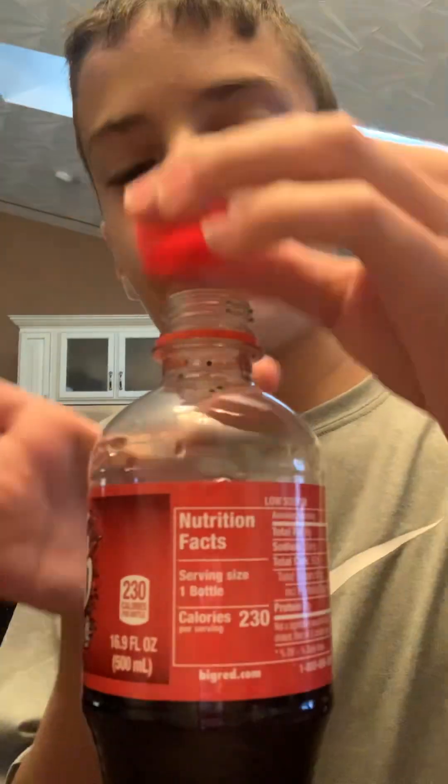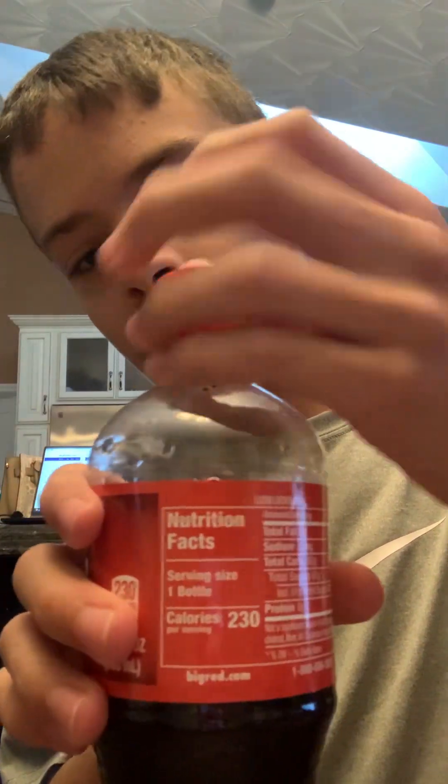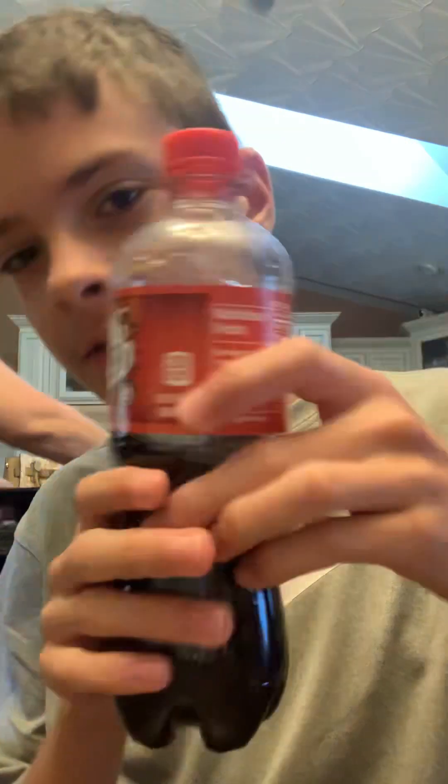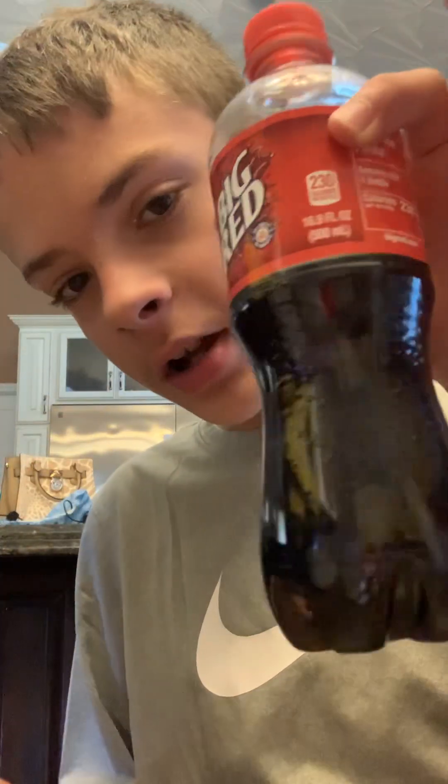And now here it is. We are going to put the lid on and shake it up. We have this color — we're gonna shake it to see what happens. Give it a good shake. It's just black, and somehow it's fizzing a little. It just looks like Coke.